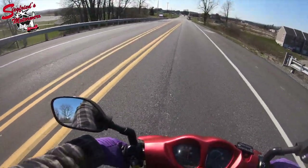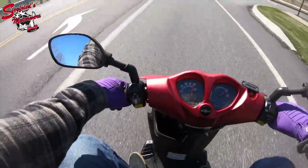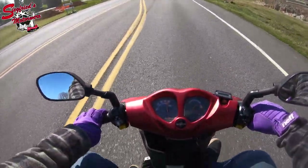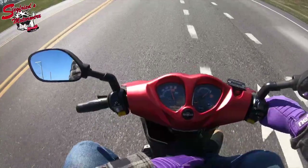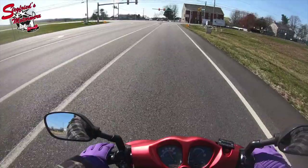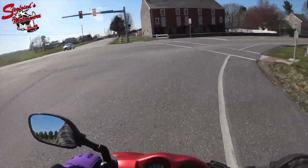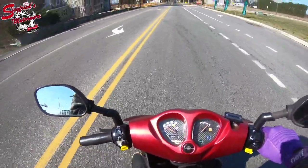Riding down through here, here's a couple of things about the Genuine Roughhouse you probably didn't know. This floorboard up here is extremely nice for taller riders because you have the option to put your feet out like this. It may not seem like much but that difference is absolutely humongous — you wouldn't believe it until you've owned one and ridden it for more than five or ten minutes at a shot.